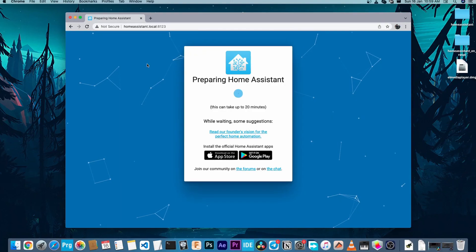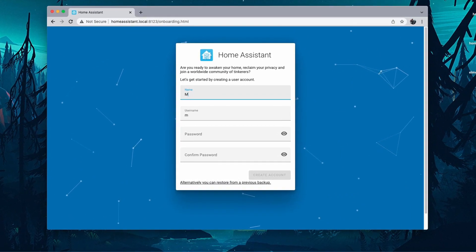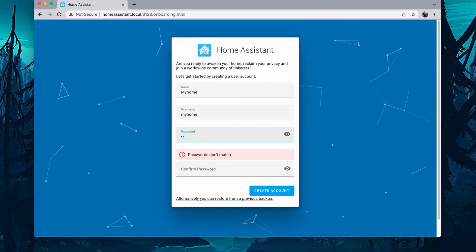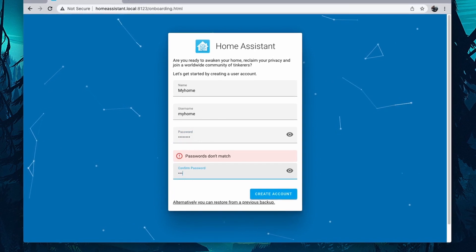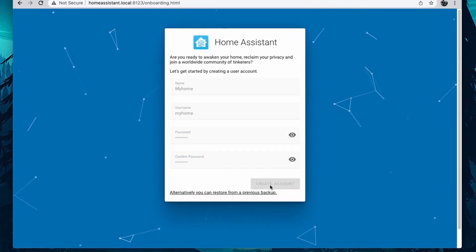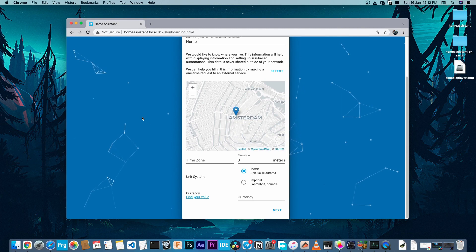After the initial setup is completed, you will be asked to create a new account. So I will be creating my new account right now. Once that's done, you can give a name to your Home Assistant installation and set your location and time zone.